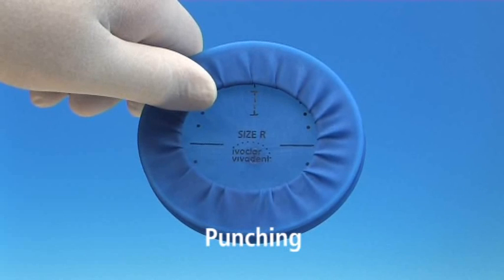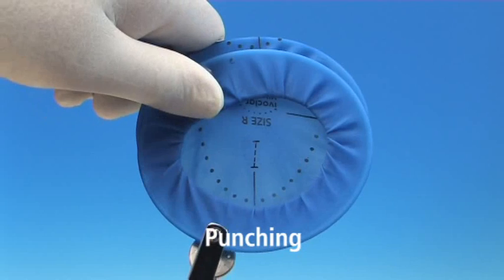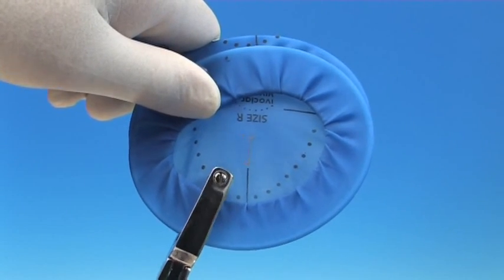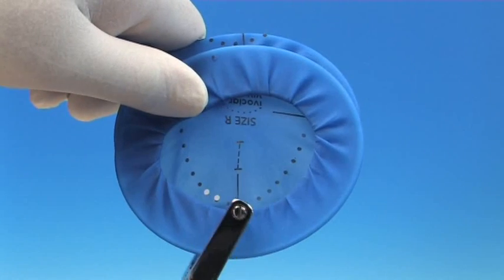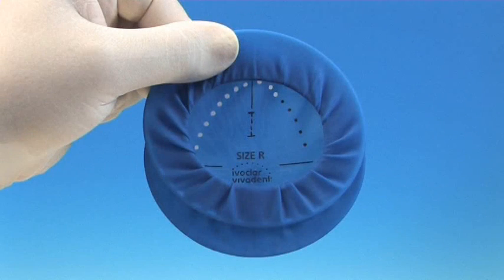For ease of locating the upper and lower side, the Ivoclar Vivadent company logo is printed on the Optredam. To facilitate the punching process, the dental arches are already pre-printed. To ensure clean cut margins, apply maximum pressure when using the punch forceps. This will help to prevent tearing at a later stage.